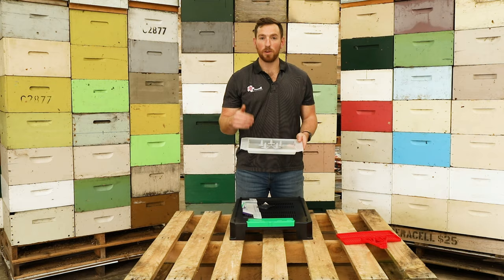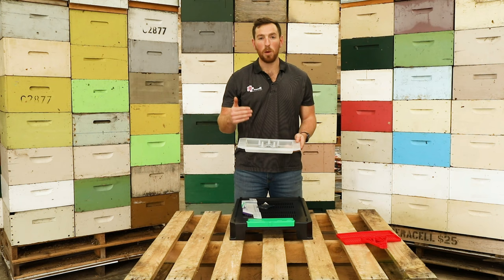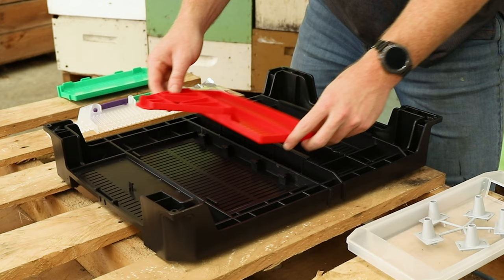And lastly you get your wasp trap tray. This is the main asset of the floor that traps and kills wasps and or robbing bees. And we'll go over how this is installed and works on the hive floor as well.